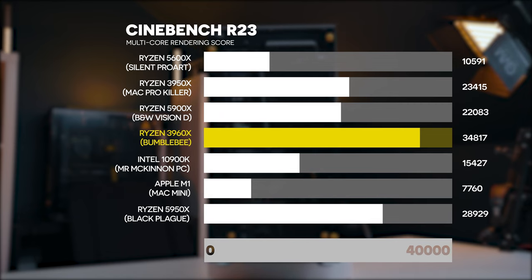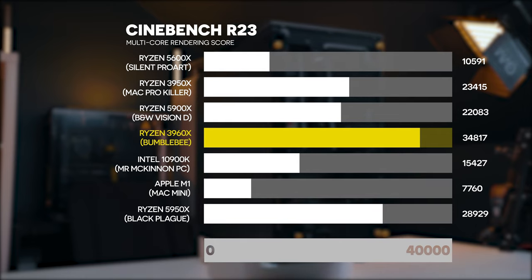You can also see some of the reference PCs as well as the Mac M1 chip, and how those perform on the screen.